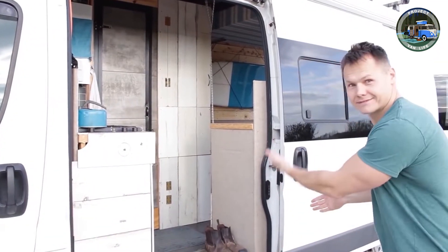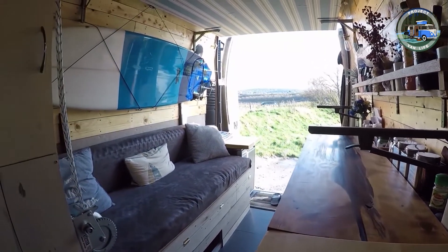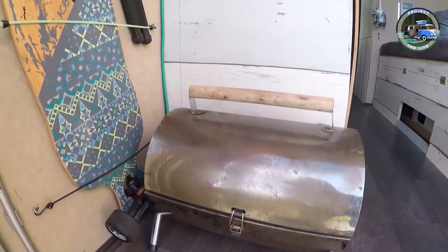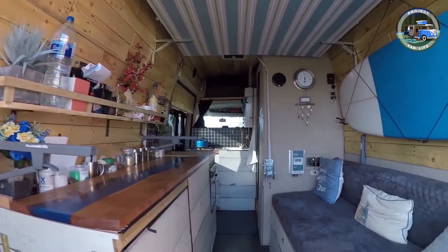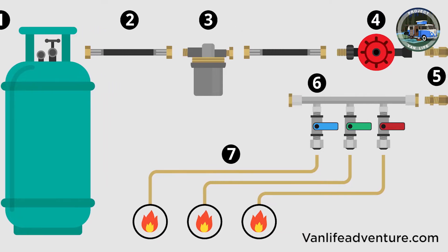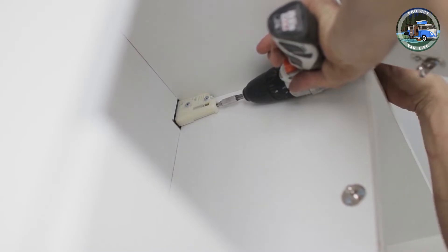There are many steps in the conversion process to take a vehicle from an empty panel van to your tiny dream home with all mod cons. Some parts of the process are labor-intensive and repetitive, some are more intricate and complicated, and no doubt there will be times when you might need to call in an expert, like installing gas lines for your cooker and heater or running electrical wires to sockets and lights.